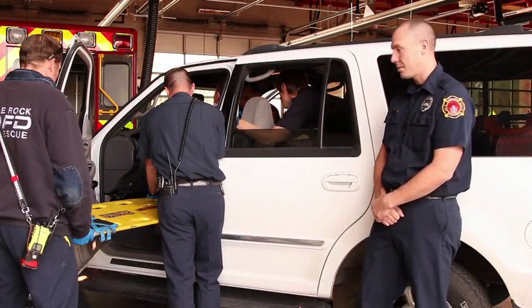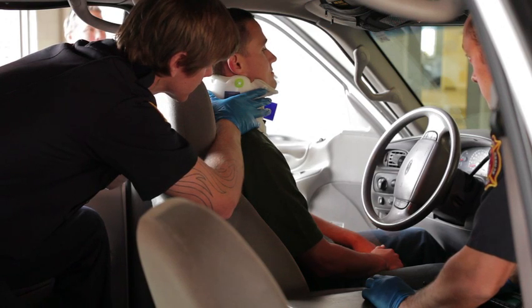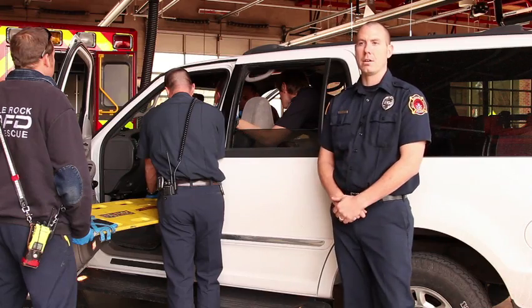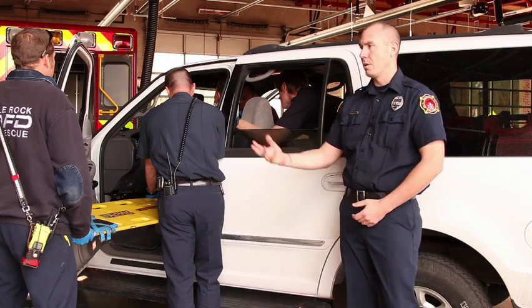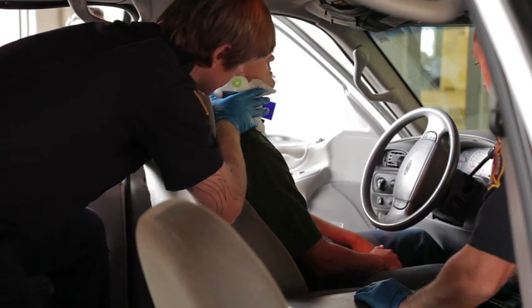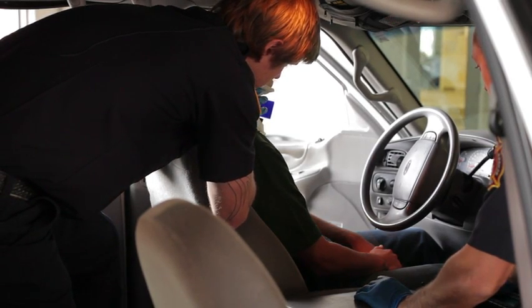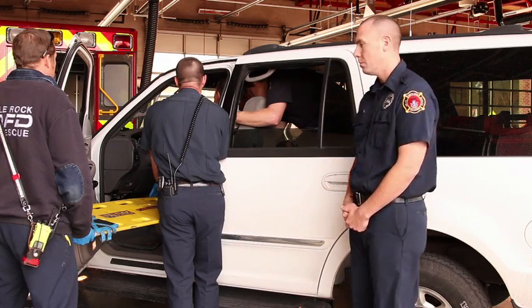Now we're going to perform the actual extrication. Rescuer 1, Joey in the back, is going to maintain manual stabilization of the spine. Rescuers 2 and 3, Jay and Lieutenant Richardson, are going to support the patient's hips as we move them. And Rescuer 4, Nate, is going to maintain control of the head of the spine board. In a streamlined movement, Joey's going to call the commands and we're going to make one movement to move the patient towards the doorway.